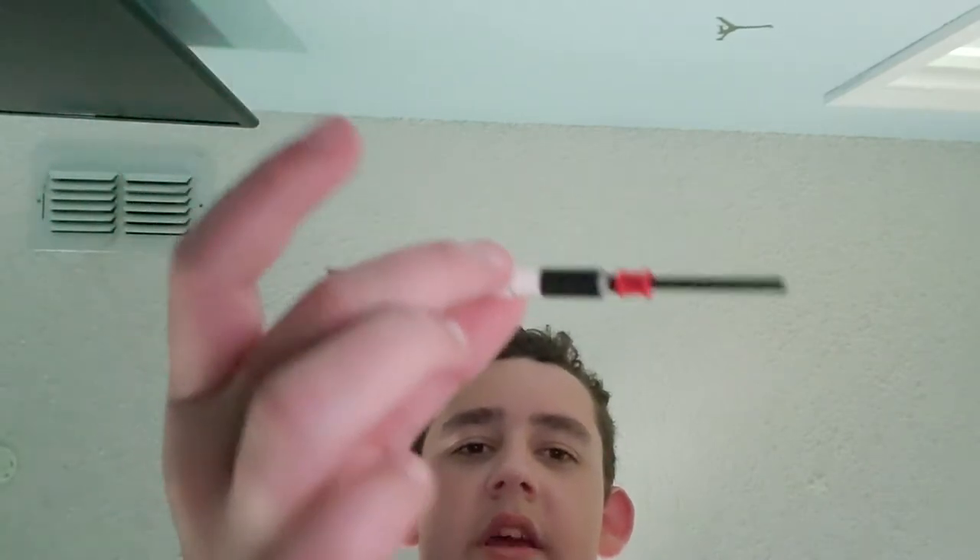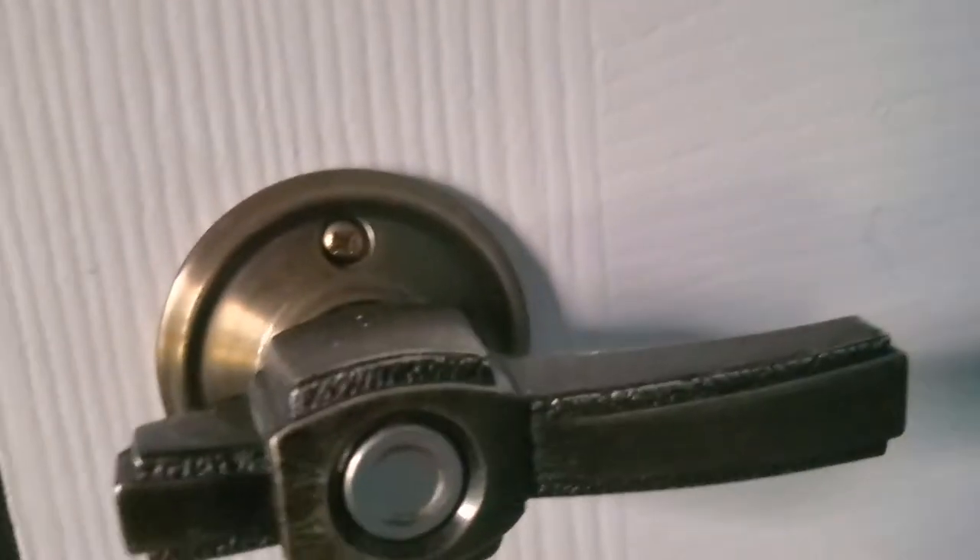Okay guys, today I will be testing a homemade Lego lockpick, and at the end, how to make it. If you have these weird push locks — like from the inside of the house — just these ones.